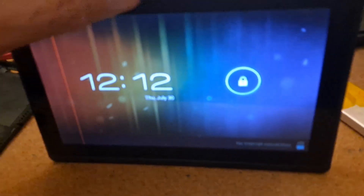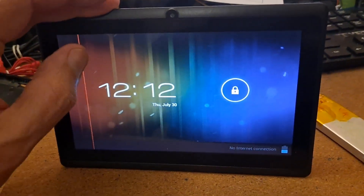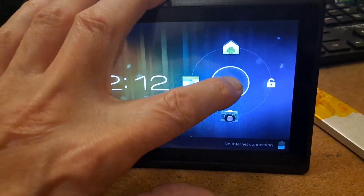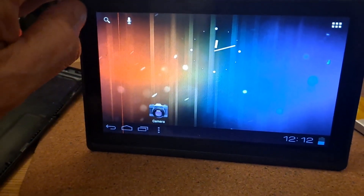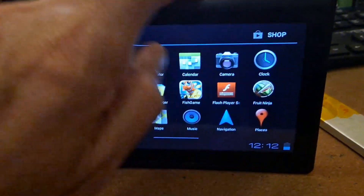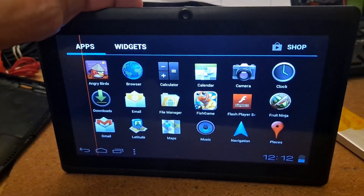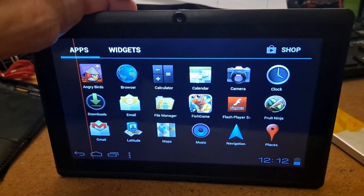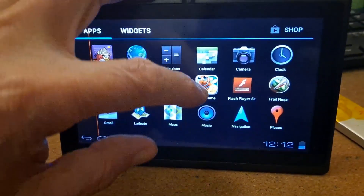But when it did finally restart we actually got to the proper startup screen. So I can go from there to there and we're in. I can now populate it and use it. And it does look like rather a nice definition on the screen.